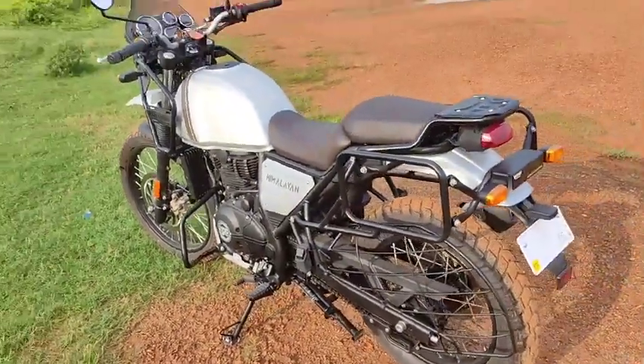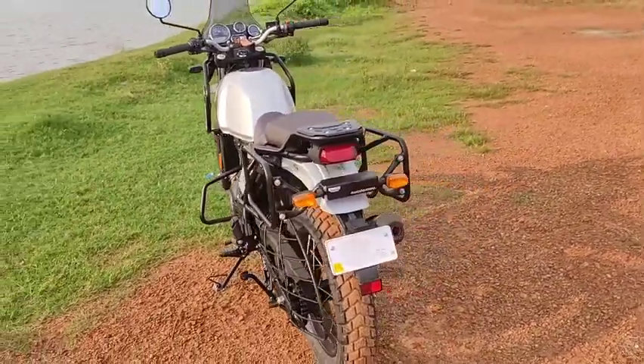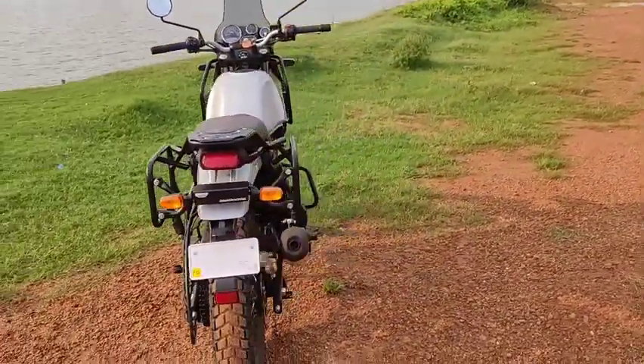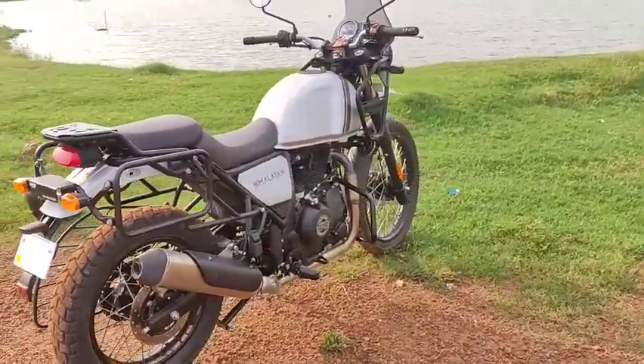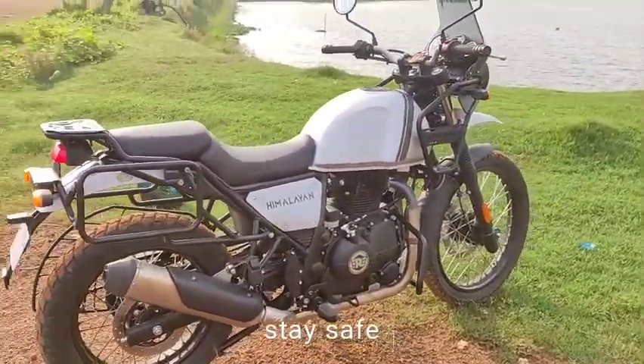These are the three problems I've faced during my one month of ownership. It's a fantastic bike — enjoy riding, and thanks for watching.